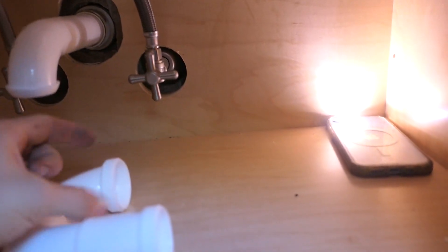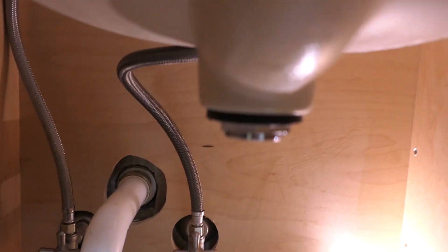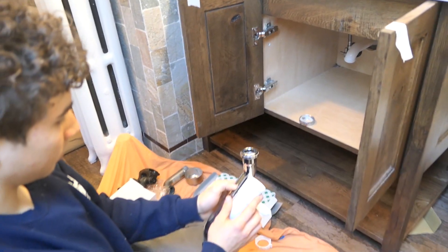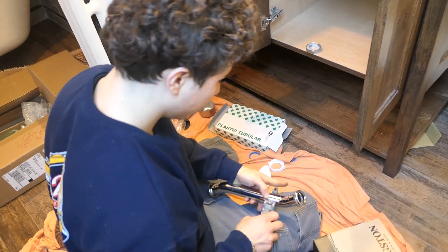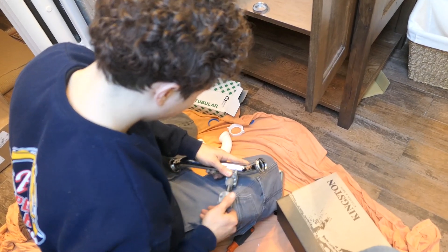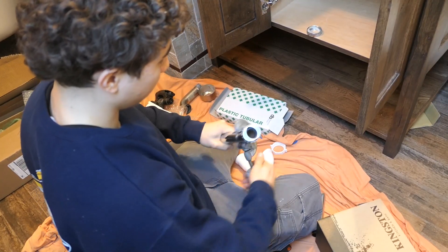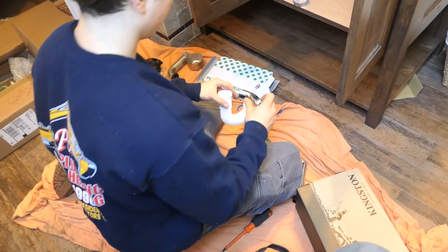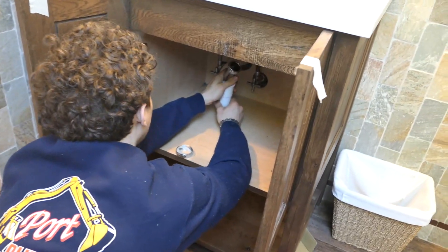Now we're going to install the new P-trap. We're using an inch-and-a-half tubular PVC P-trap, and as you can see, a regular straight tailpiece would not make it. So we have to get an inch-and-a-quarter offset to offset it so we can fit the drain in properly — without some wonky flexible tailpiece that you could find at Home Depot. That's not what a real plumber does, so we're going to offset it and do it the right way.